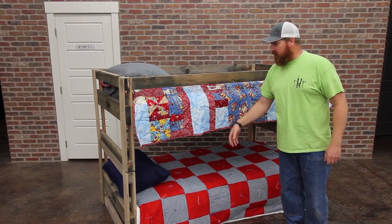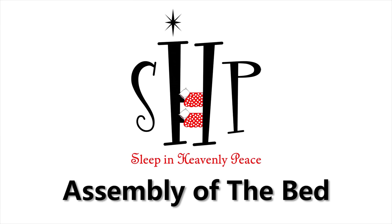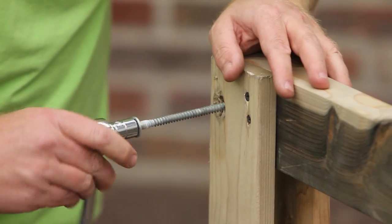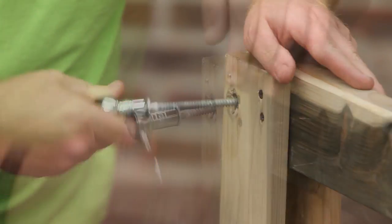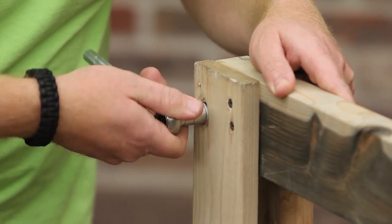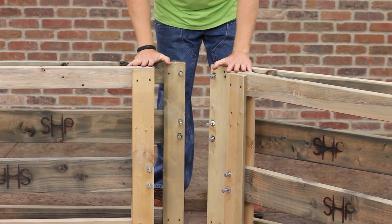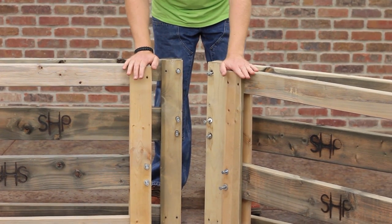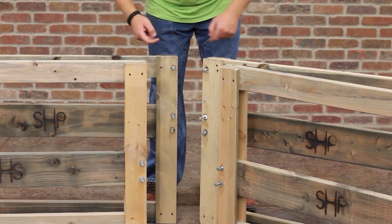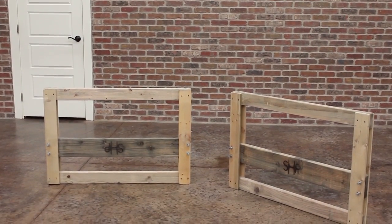We'll build the bottom bunk first and then we'll assemble the top. Step 1: Assemble the bottom bunk. Before starting assembly, it's a good idea to run the lag bolts in and out of their positions to loosen them up. The wood will likely have shrunk slightly since they were first put in, and running the bolts through prior to assembly makes the bolts or wood less likely to break. You should have received four headboards, two for the top and two for the bottom beds. The bottom bunk headboards can be distinguished because they do not have the third lag bolt at the top. Set these headboards with the top lag bolts aside for now, as we'll focus on the bottom bunk assembly first.